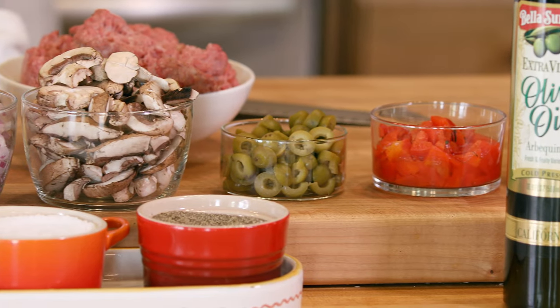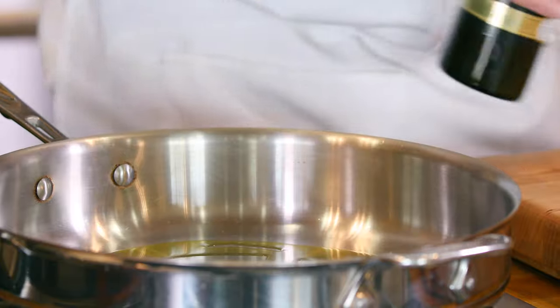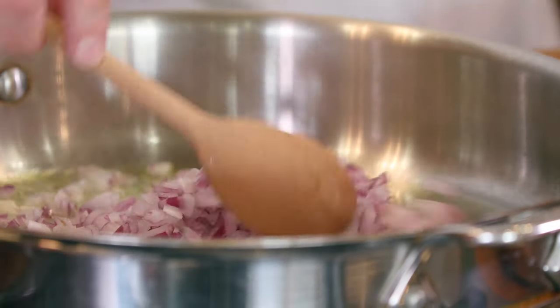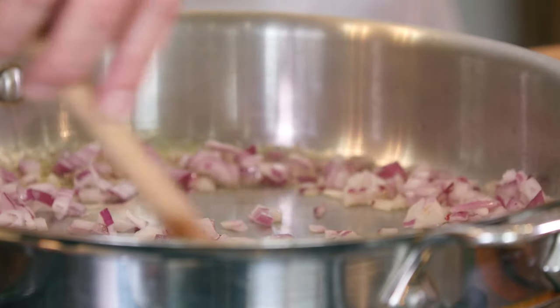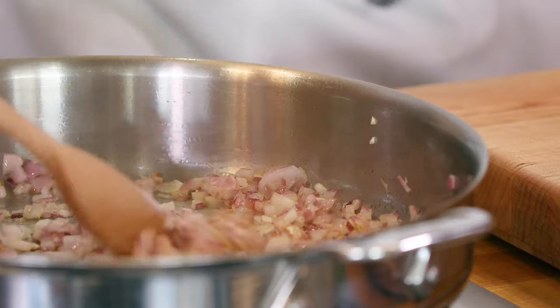While the squash is cooking we can prepare our ground beef filling. We're gonna start with olive oil, onions, and garlic — as the Mediterranean diet calls for very often. About a tablespoon of olive oil. We'll put the onion in first and let that start to get a little bit of color. We don't want too much color because we want the meat to brown without burning the onion.